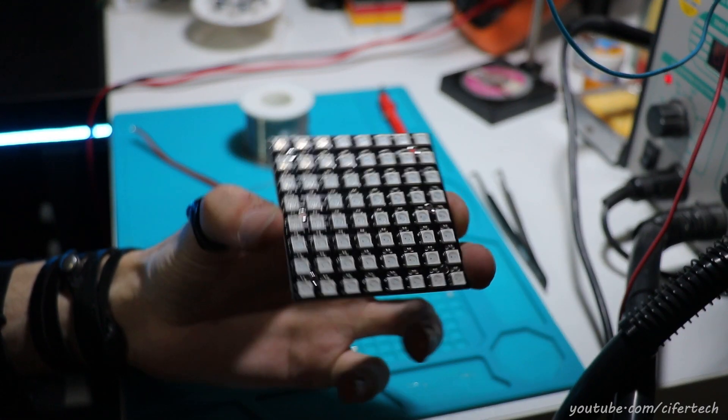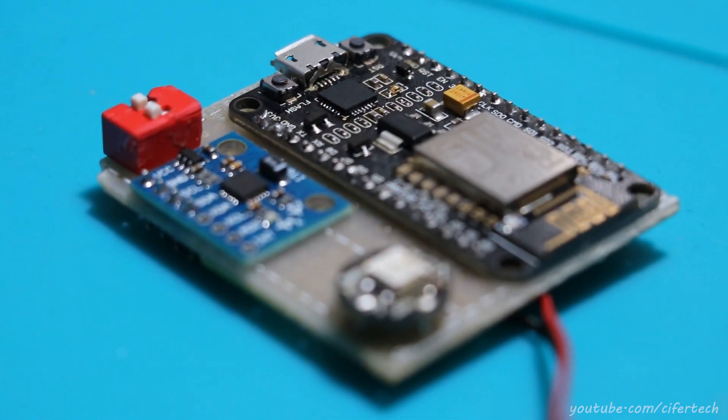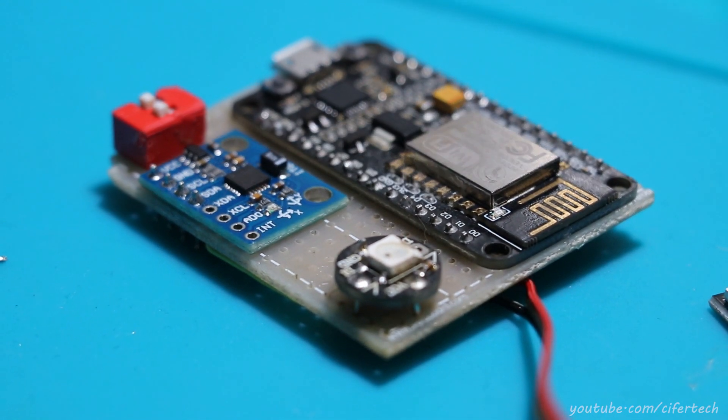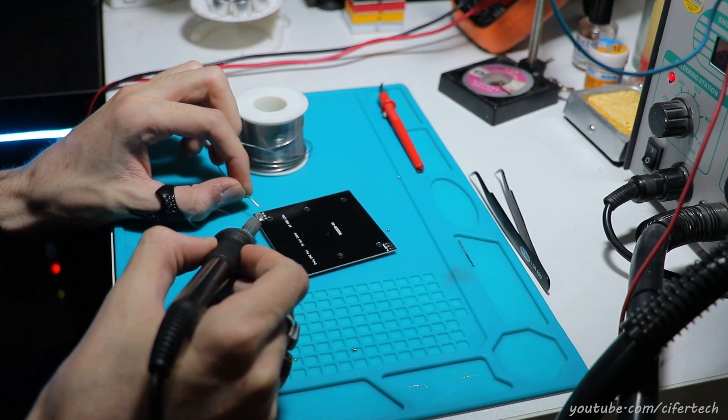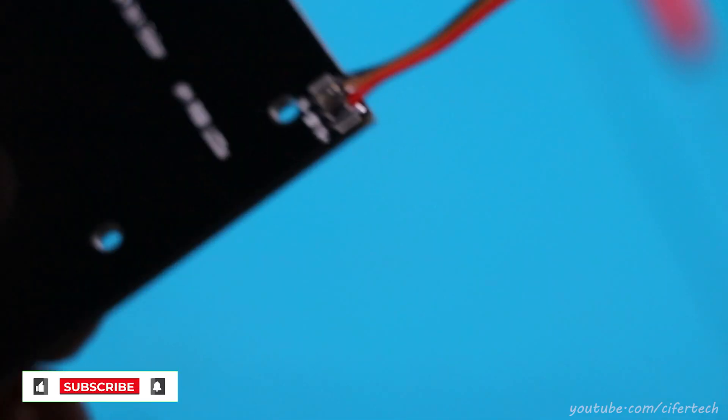For our first build, I used an 8x8 NeoPixel matrix module and also a NodeMCU with ESP8266. I also added an MPU6050 to my circuit for future use.